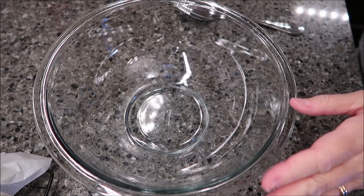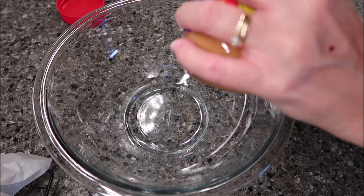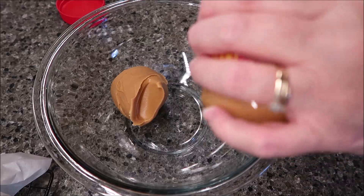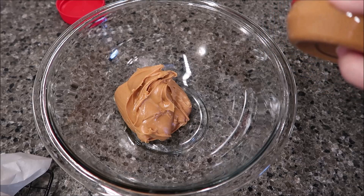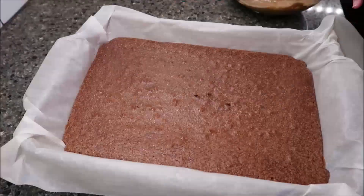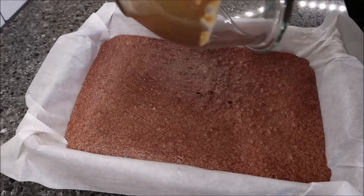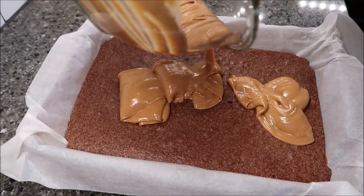Now take your whole jar of peanut butter, put it in a microwavable bowl, and heat it in 15-second increments until it's melted. I heated mine for a total of 30 seconds — 15 seconds, stirred it, then another 15. Pour all the peanut butter out on top of your brownies, spread it out, and then put this in the freezer for 30 minutes.